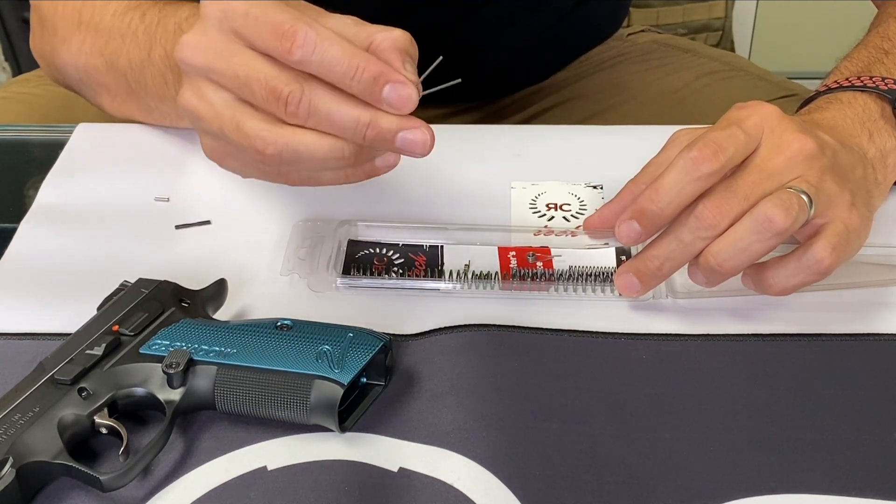New lighter magazine release — if you check the magazine release button it's really hard, so we added a 20% lighter magazine release spring. There are videos on our YouTube channel showing how to change it — it's really simple. Also, this sear spring is lighter, giving you a softer trigger pull and making it easier for the sear to connect the hammer.